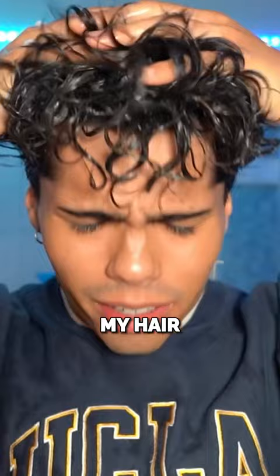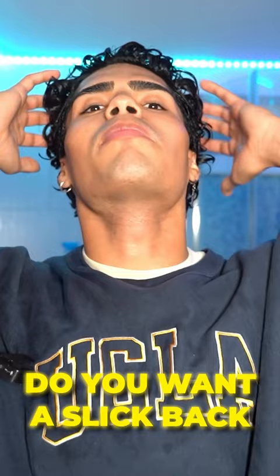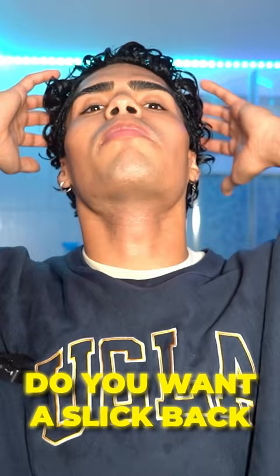So once I have all the products I need in my hair, I start scrunching. Scrunching is the first part of my styling routine. After all that scrunching, it comes down to how you want your hair to look. Do you want it straight into your face like I have? Do you want it slick back? Do you want the middle part?